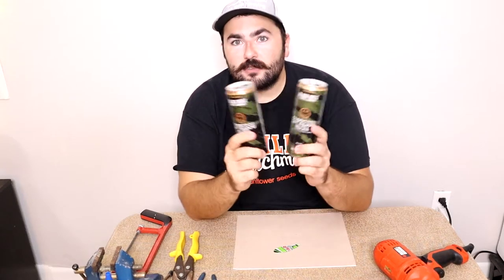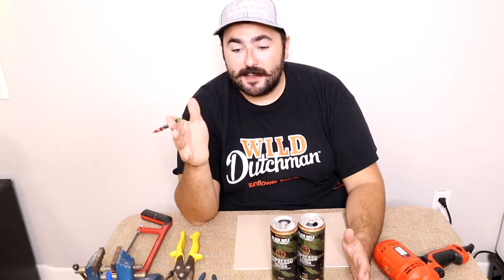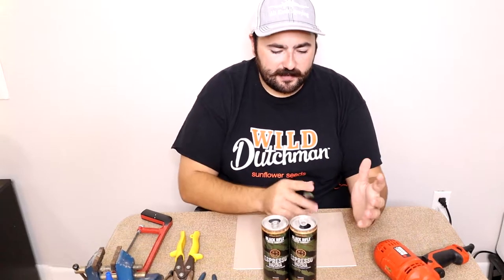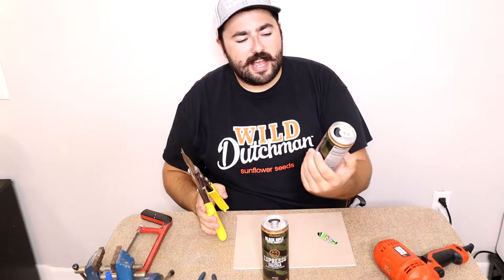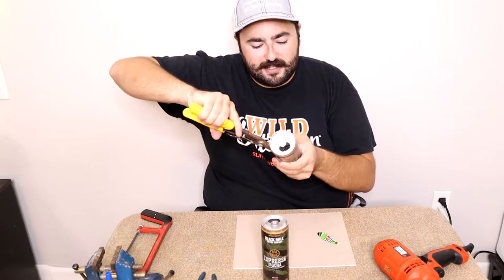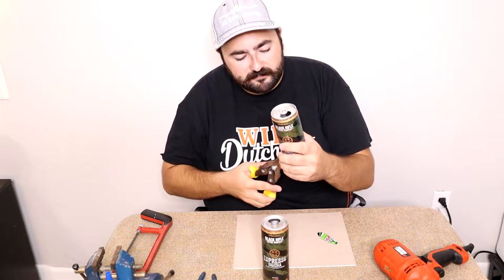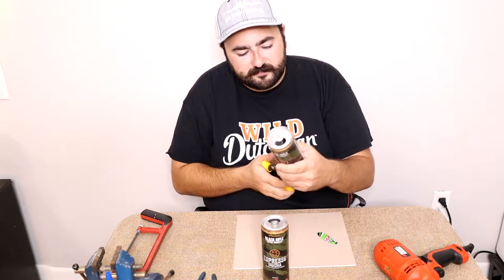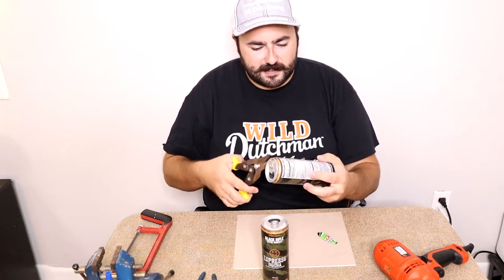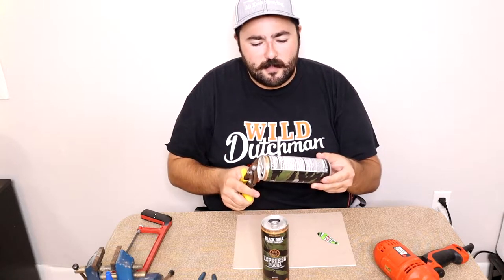Welcome back to another video on the channel. We are going to revisit the aluminum can — pop can, soda can — blade bait. I wanted to revisit this because it's my most popular video with a little over 7,000 views. We have a Black Rifle Coffee Company espresso mocha that's going to be our can of choice today, which I think is going to make a sweet blade bait. I really like what the people over at Black Rifle Coffee do for our first responders and veterans.